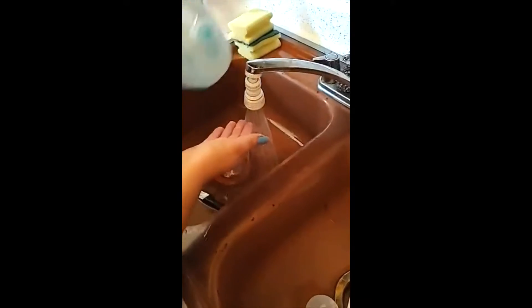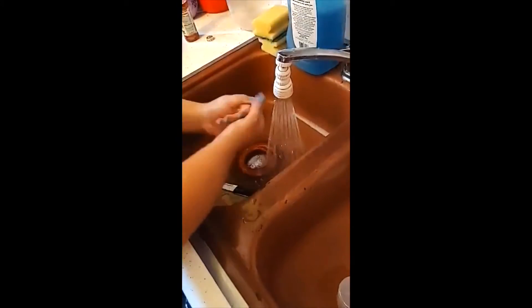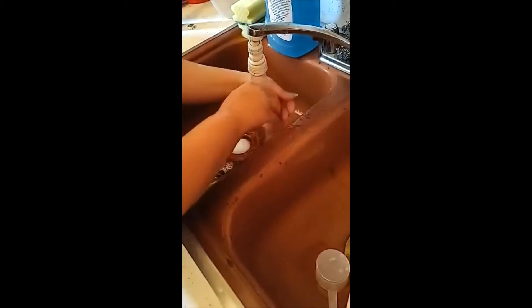Step one: you want to make sure you get water good and warm — not too hot, but not too cold. Then you're going to wet your hands, take some dish soap, and wash your hands before and after. Remember, sing happy birthday while you wash. Once you're done, make sure not to splash too much because we're not trying to add water into our meat. Normally you do this ahead of time, but I want to show you step by step.